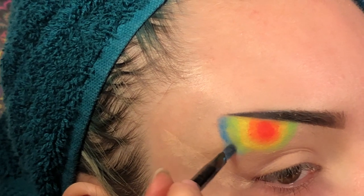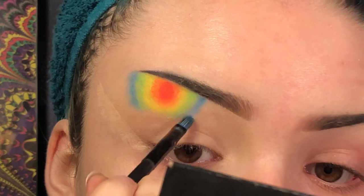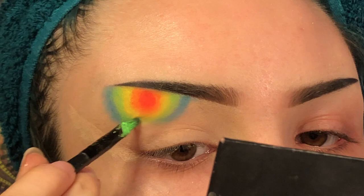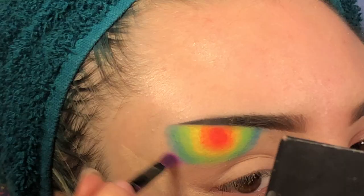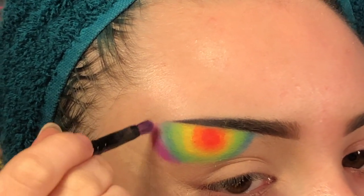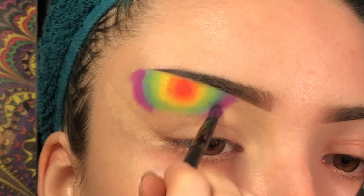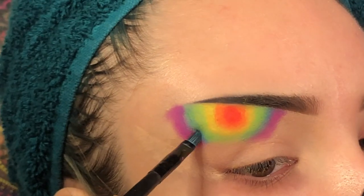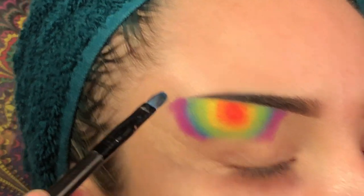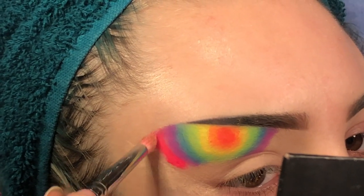Now for blue, I'm going to go back in with some green. Then I'm going to add some purple. I'm going to go back in with the blue and blend that in with the purple. Lastly I'm going to go in with pink, and then I'm just going to speed through while I finish this first rainbow.